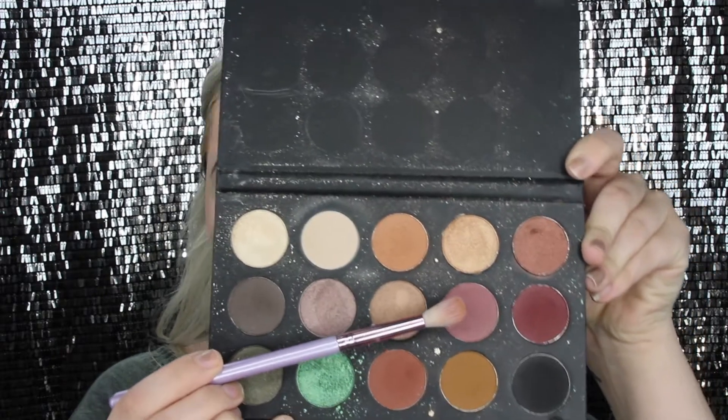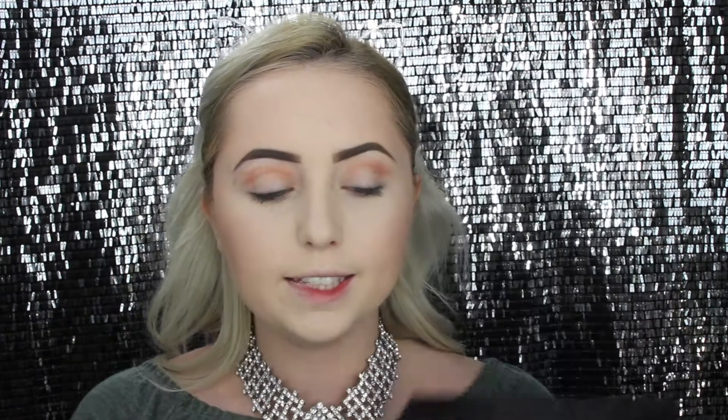For my next transition color, I'm going in with the same brush and picking up a pinkish-purple color, blending this pretty much in the same areas in my crease. Now I'm taking the same color and putting it on the outer part of my eyes, slowly building up the color. It doesn't have to be too dramatic, but I really want everything to look nice, blended, and pretty smoked out.